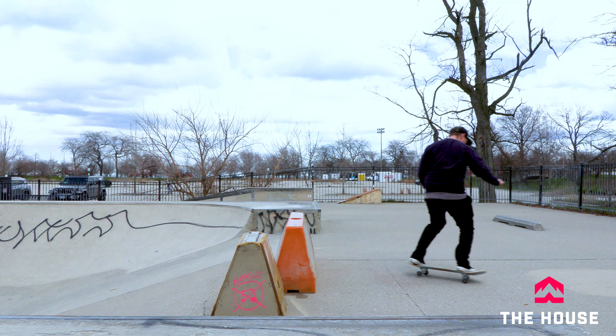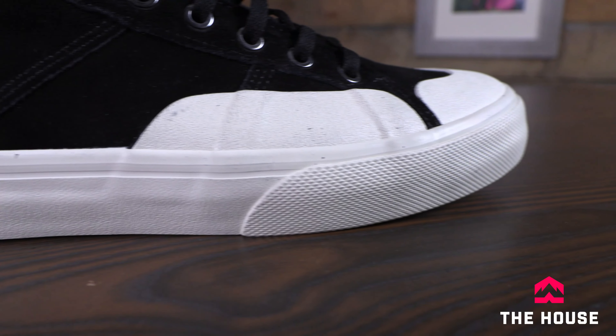The Sammy version obviously does have those extra rubber pads up on the upper of the shoe. But all the Surplus models have got that extra rubber foxing tape on the heel and on the toe of the shoe, so you get a little bit more support and a little bit more durable sole in the long run.